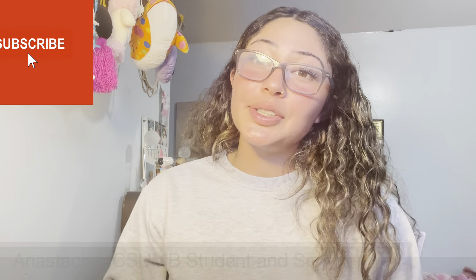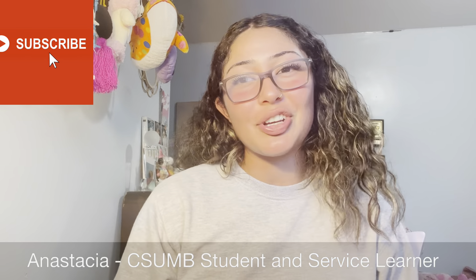My name is Anastasia, I'm a CSUMB service learner, and today I'm going to show you how to thread. I've been threading for about five years now since high school — I actually started picking up thread and teaching myself.